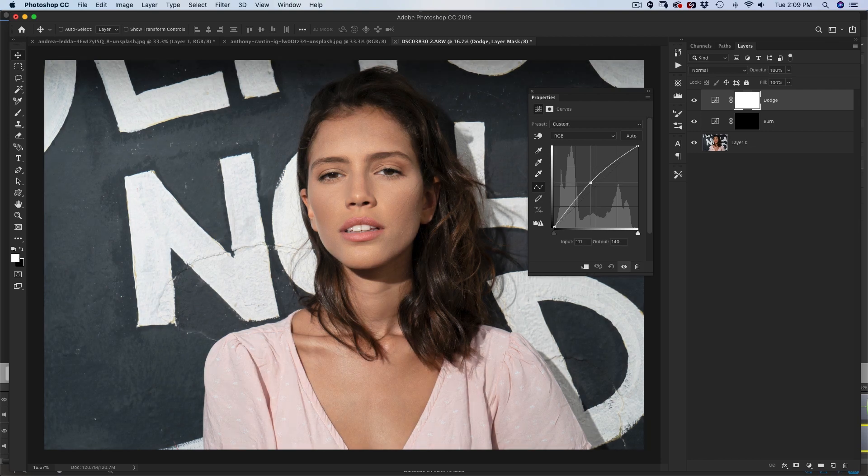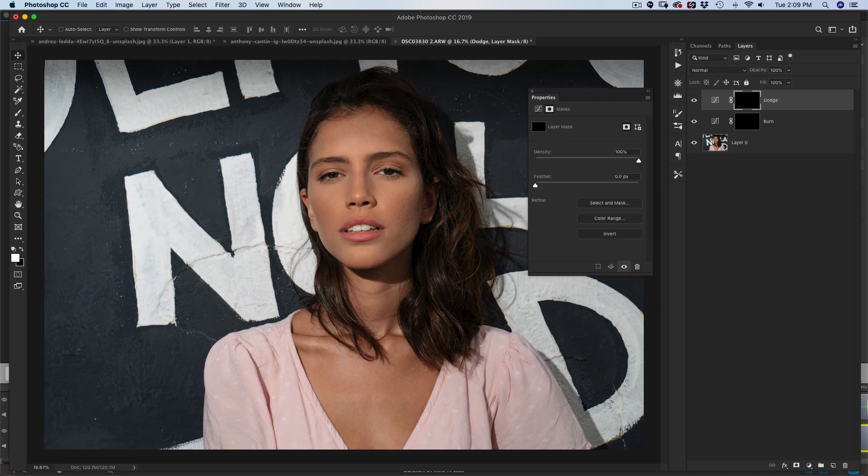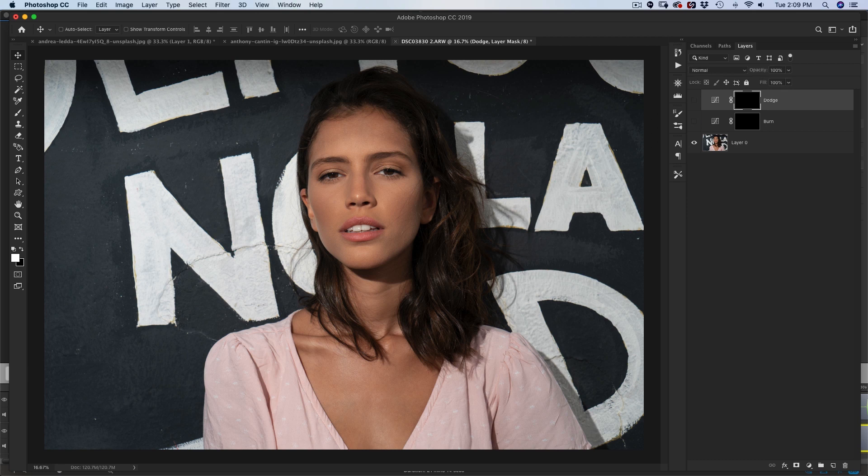Same thing: go up to the Dodge layer. You're going to bring the curve up, right about there. You don't want to be too crazy — you still want to keep the detail. Then hit Command+I to invert that again. So basically these layers aren't doing anything right now.